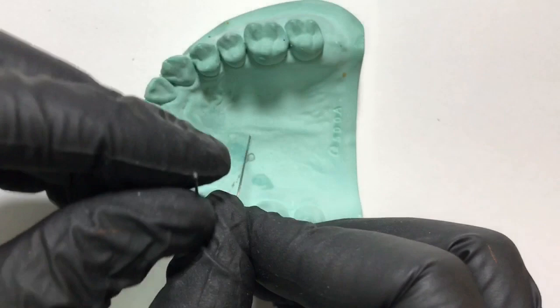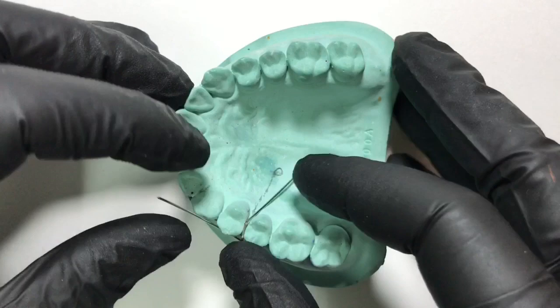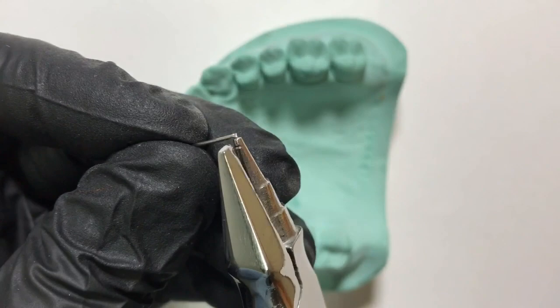We complete this bend and check again — it is following the markings. We now need to form the retentive tag so that we can cover the palatal aspect of the u-loop canine detector.